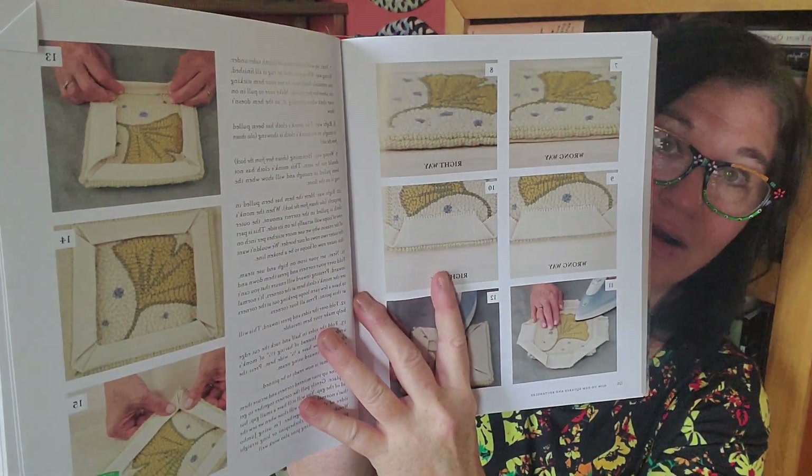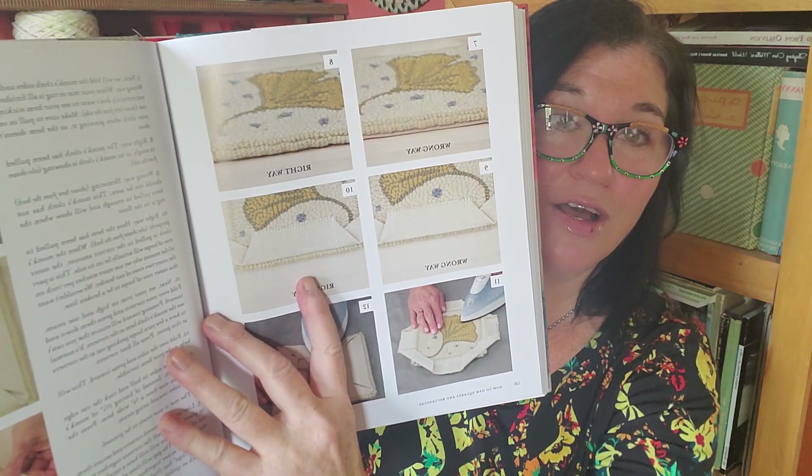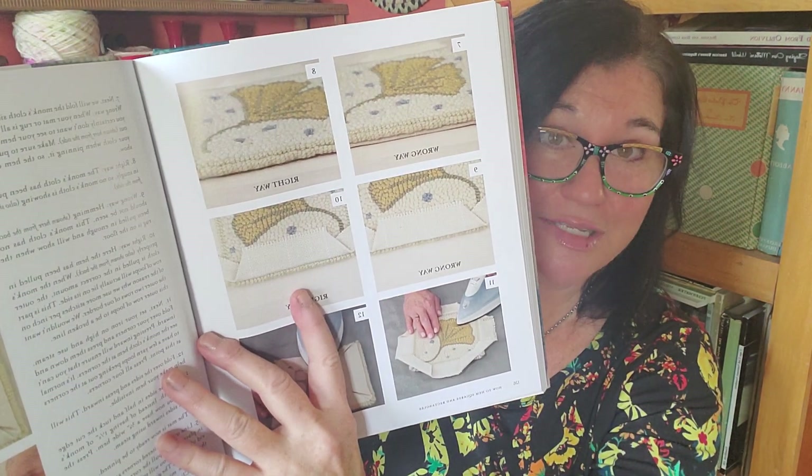She gets into some other really handy things like backing and finishing — things that are hard to think about. Sometimes we tend to just do our finished pieces, put them off to the side, not block them, not finish them. When someone's showing you the right way and the wrong way with a diagram, it just makes you wish everything in life was that simple. You can see what the right way is in a hurry. That's very helpful.